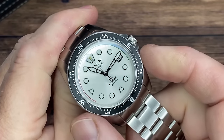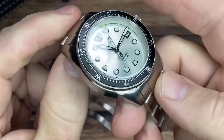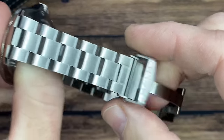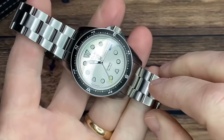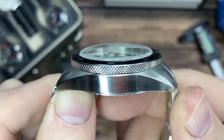The Commander is 42 millimeters in diameter, 50 millimeters lug-to-lug — 53 millimeters if you include the male end links — 20 millimeter lug width, and the bracelet tapers down to 18 millimeters at the clasp. It's 13.7 millimeters in thickness and weighs 184 grams with all links on the supplied bracelet. This has a double-dome sapphire crystal with two layers of anti-reflective coating.